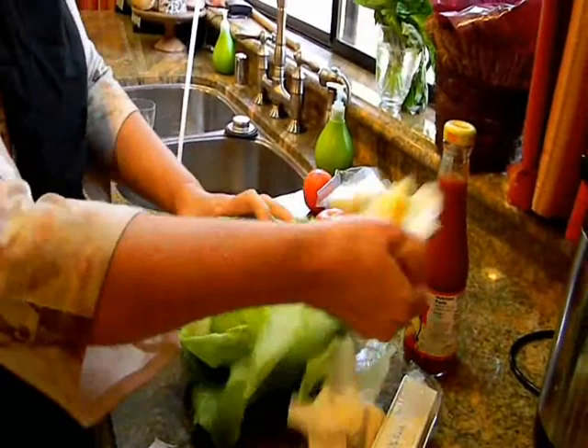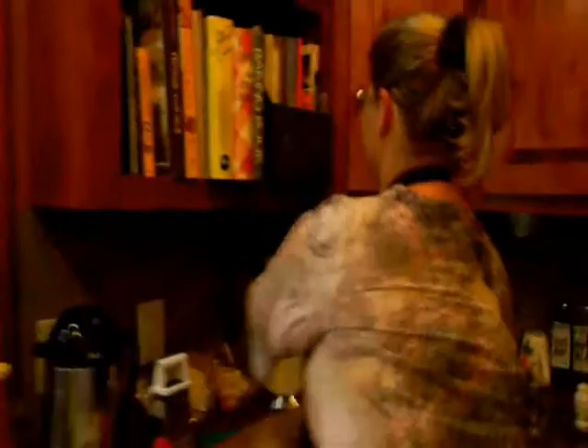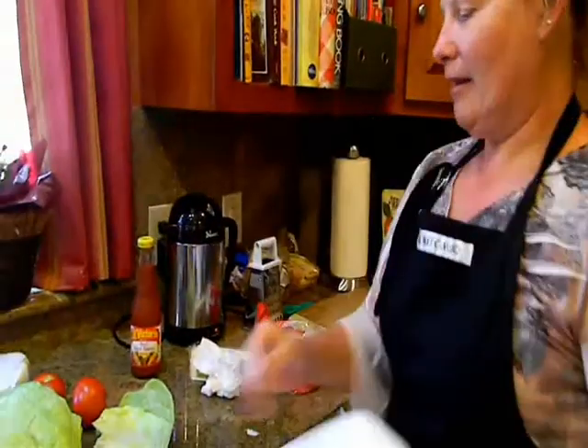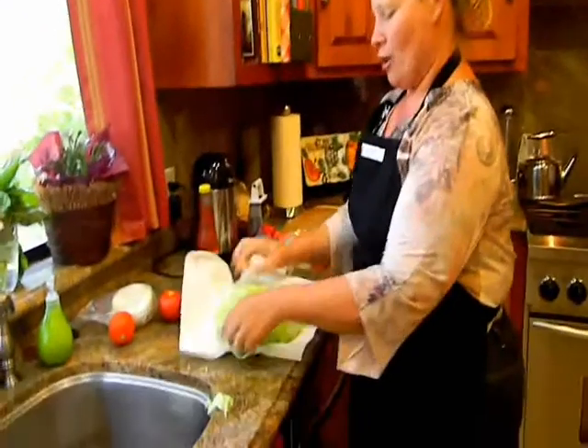Next steps are to wash our vegetables — rinse off the tomatoes and prepare the lettuce. Now, in this day and age people like to buy organic vegetables. However, I noticed with the organic vegetables they tend to have more bugs, so in this case I'm going with pesticide-laden lettuce. I'll take about half the lettuce and let it drain here.